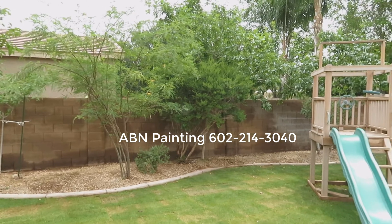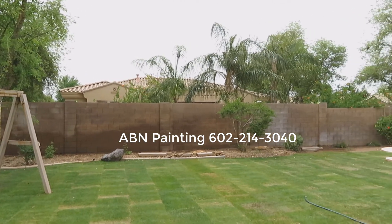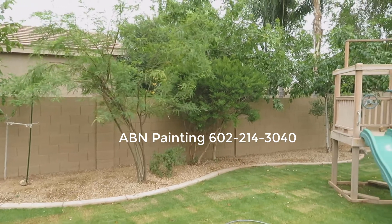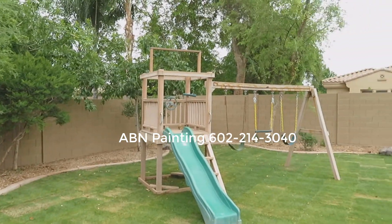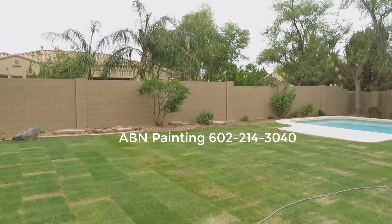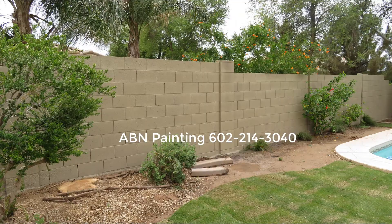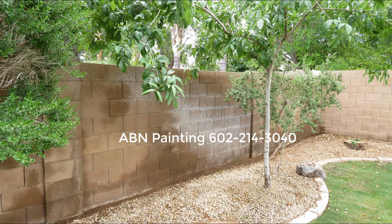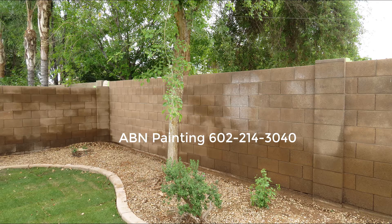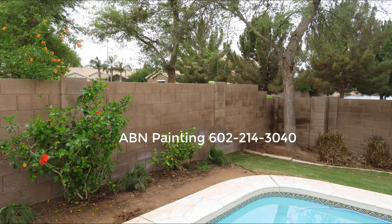This is the look of the wall before we started painting. And this is after we finished — the other side of the wall.